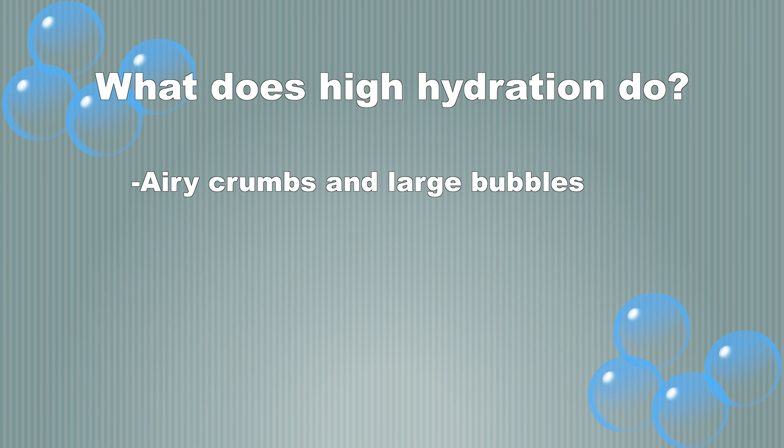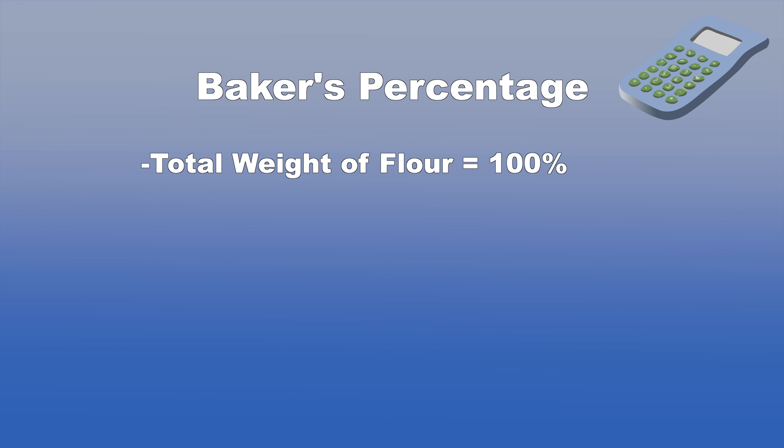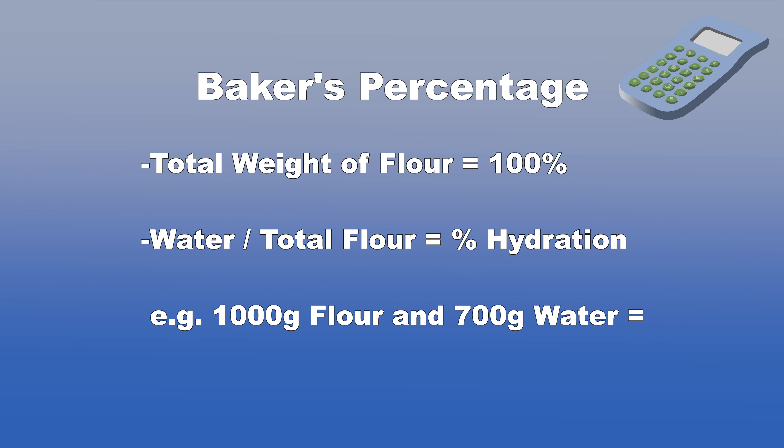Let's talk about baker's percentage. Total flour in the recipe is considered 100%. The amount of water compared to the total flour is the hydration. So if you're using 1000 grams of flour and 700 grams of water, the hydration is 70%.